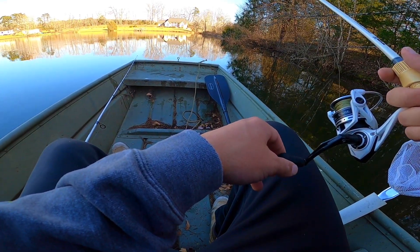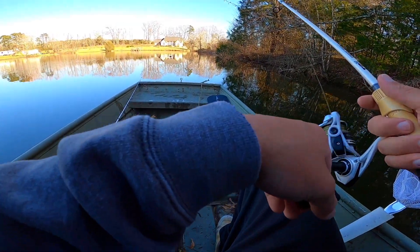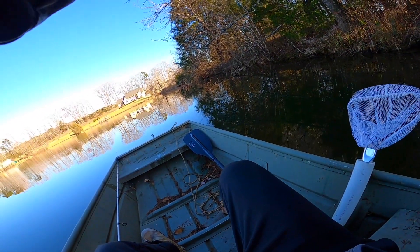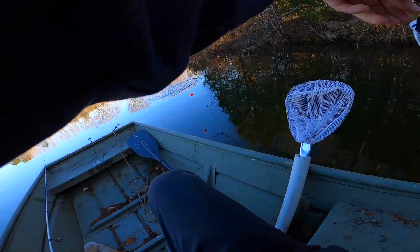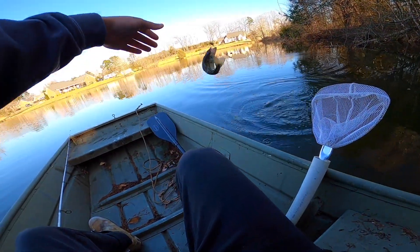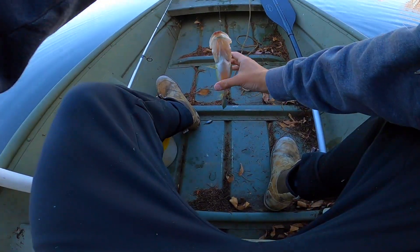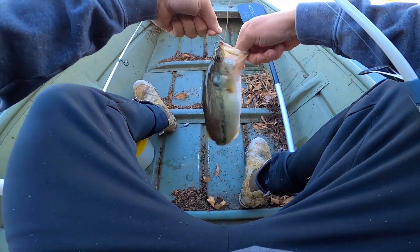Oh yeah, eat it all the way buddy, come on. I got one! I don't know what it is — oh, it's a little bass. Look at that. It's a bass. Thought I might have had me a crappie, but it wasn't. First one. First fish of the day.